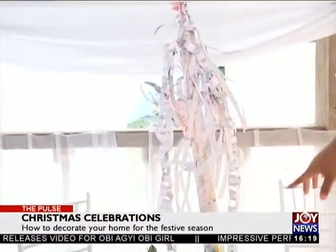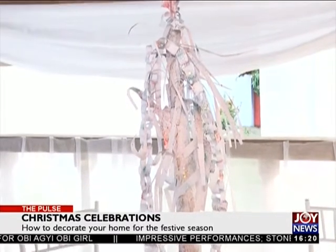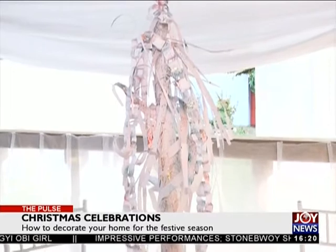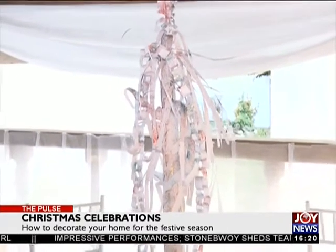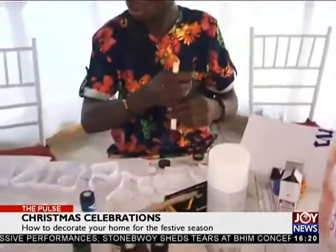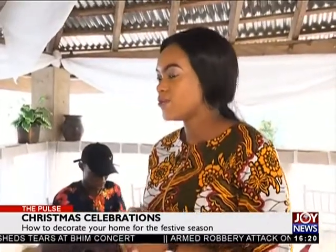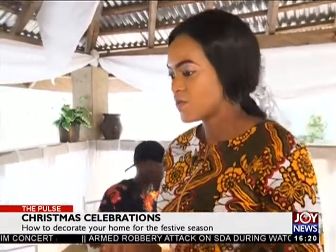And then this is like a makeshift Christmas tree — you can have it in the living room or in the children's bedroom, wherever the kids want to put it. You have to allow them to create fun in the house. This is for spending quality time with the kids.